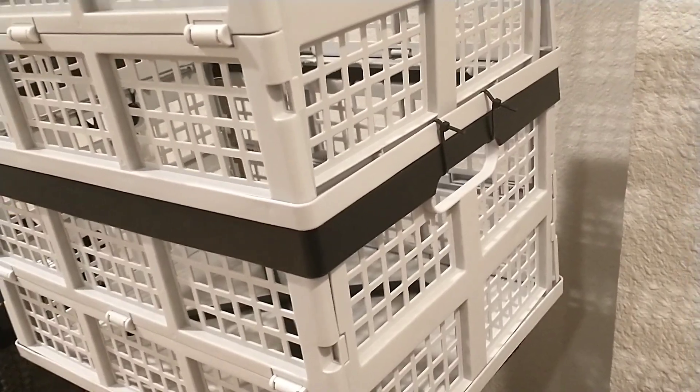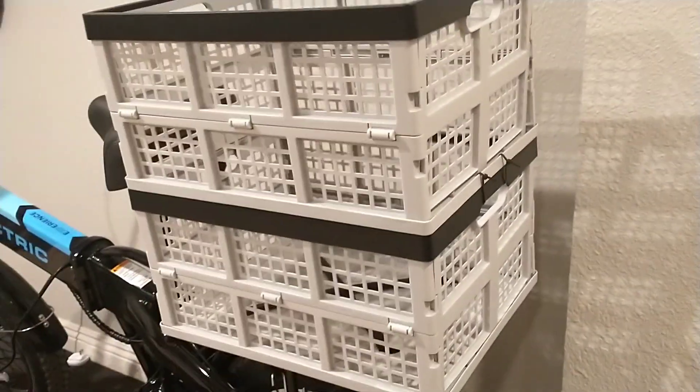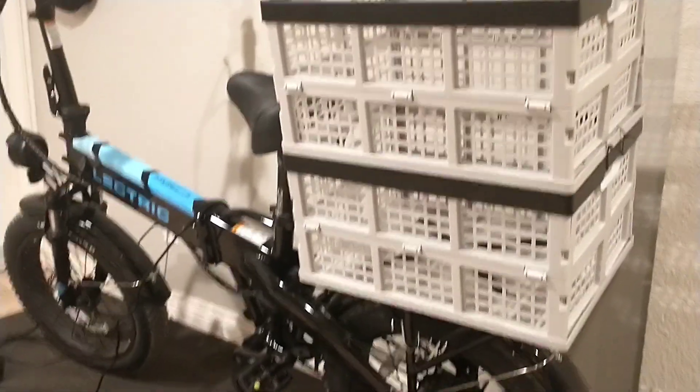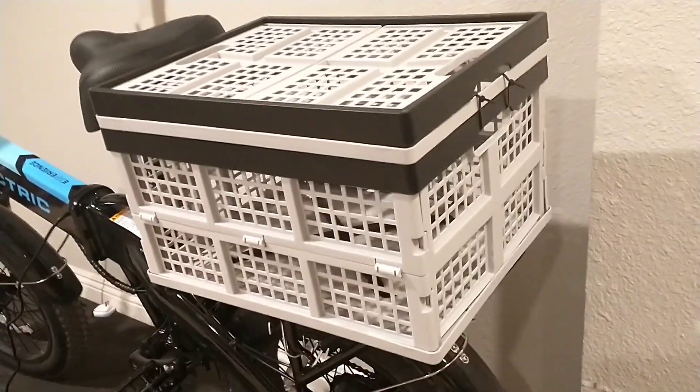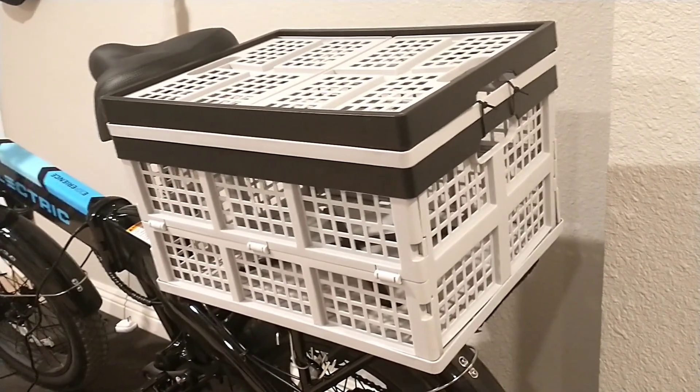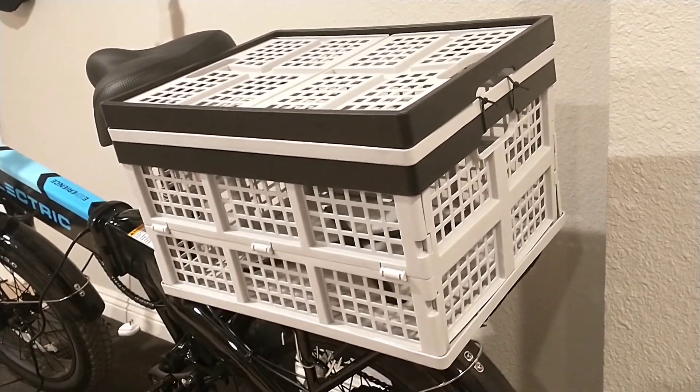The zip ties are secured and we are now ready to roll out with our newly modified double-decker grocery getter. Lastly, I'd like to point out that you can collapse the top basket and create a basket cage.